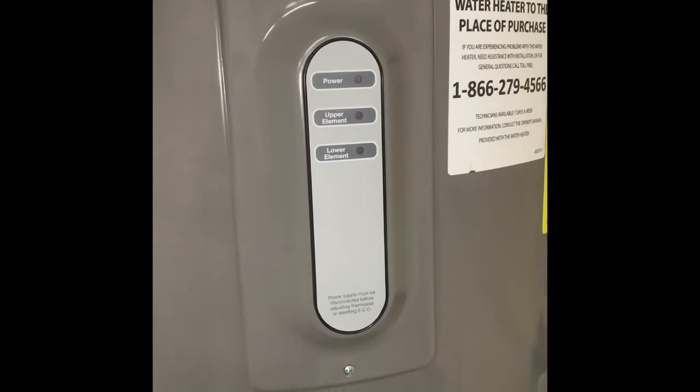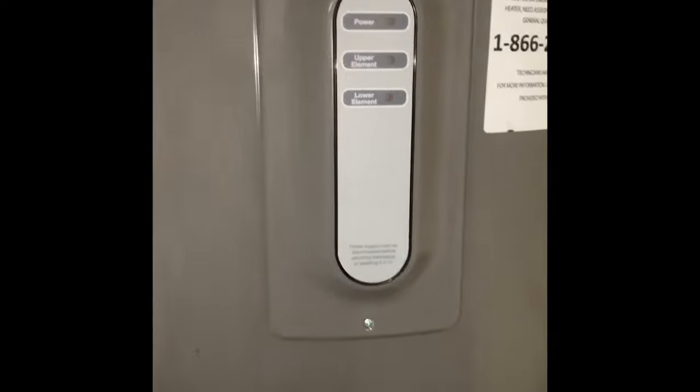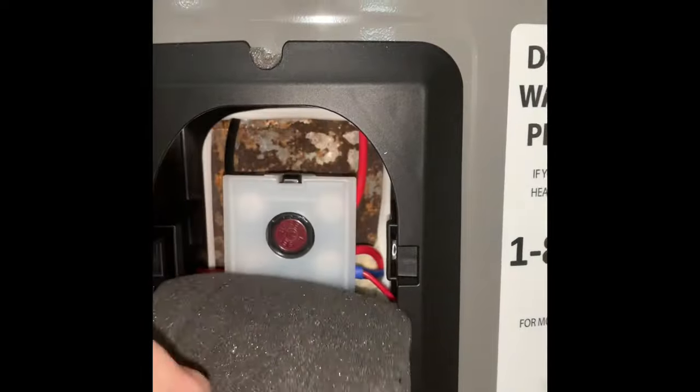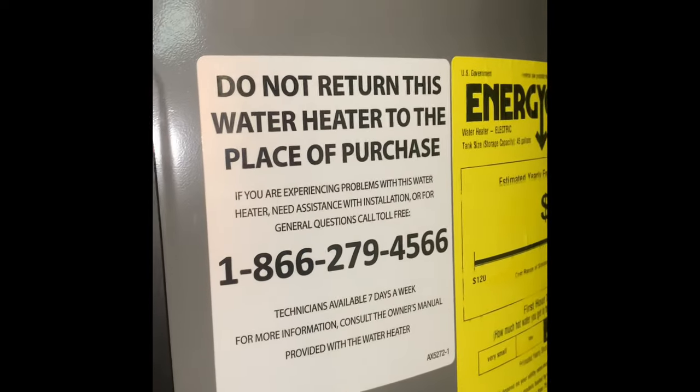So now I can open this panel up right here, go in there, take the insulation away from the thermostat and adjust it. I've got the cover off and I'm going to get this insulation out of the way. I should be able to see — there's the reset button right there. We're not going to mess with that.